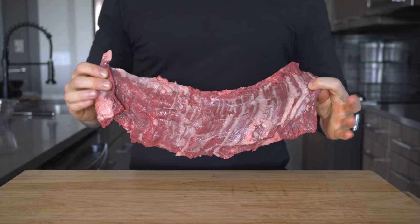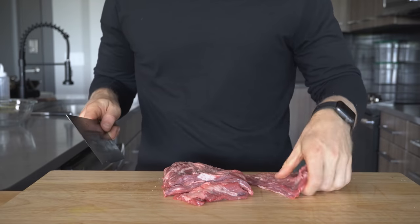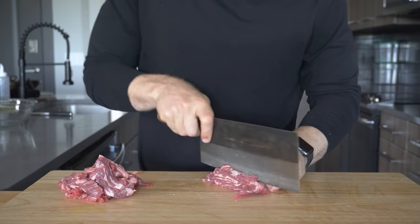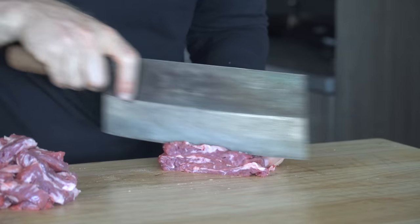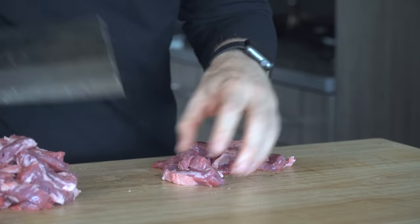To start, get out the steak. I'm using skirt steak here, slicing it into chunks, then stacking them on top of each other and cutting them into strips across the grain. I'm cutting it up because it will season faster, cook faster, and it maximizes the browning on the exterior.